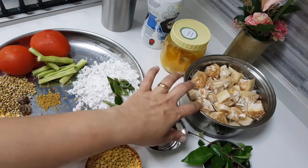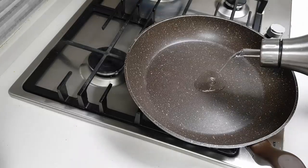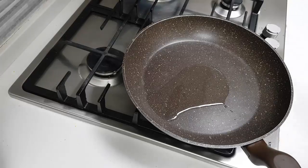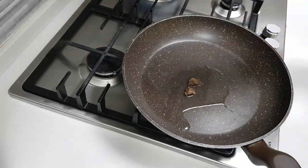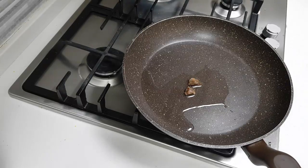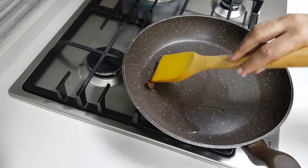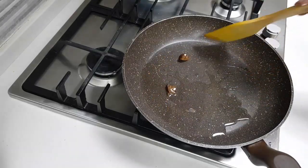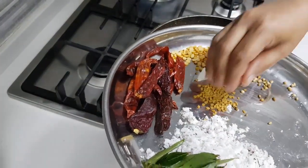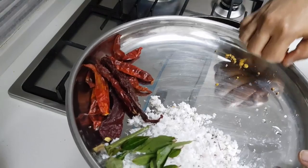I will pressure cook the dal and the vegetables together and then start frying the masala. I am adding about one tablespoon of oil. On the other stove I have put the jackfruit and the dal for cooking. First I will add the hing — this is not hing powder, that's why I am roasting it in oil so that it grinds well when making the masala. Now I will add the coriander, the methi, and the chana dal, and I am going to fry these along with the red chilli.